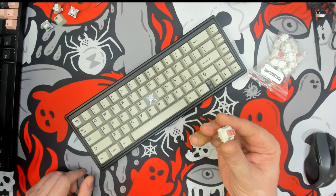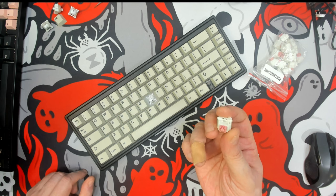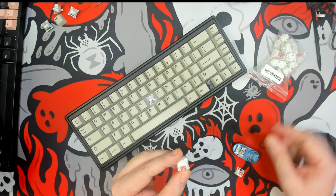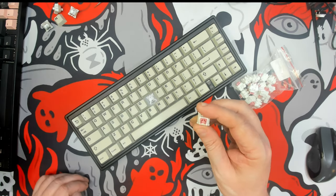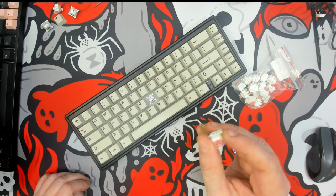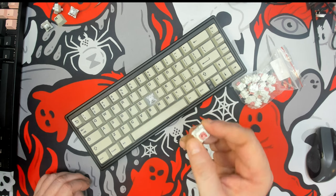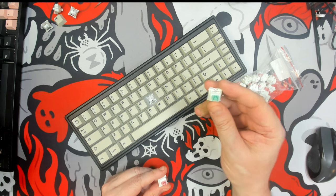Greetings fellow humans, Bad Mark here with another quickie switch review. Today we're taking a look at the Otemu Cream Pink. This was sent over to me by KP Republic — just a small batch of switches to see if there were any I was interested in doing a deeper in-depth review of. This is a switch I cannot find much on in terms of materials, but it's a very interesting switch. I already reviewed the Cream Green.